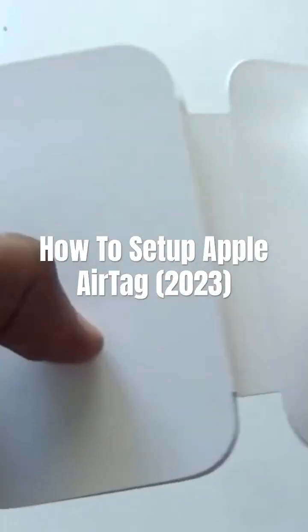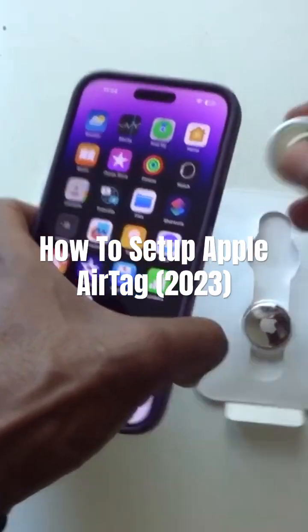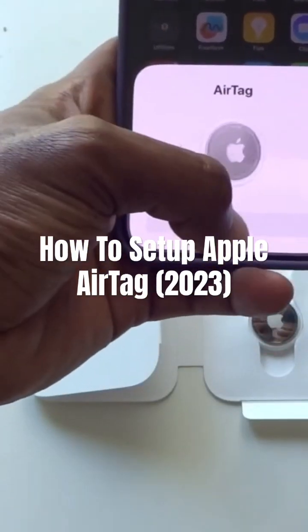Today I'm going to show you how to set up an AirTag on your iPhone. So what you need to do is take one out — it picks up, as you guys can see — and you say connect.